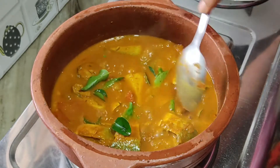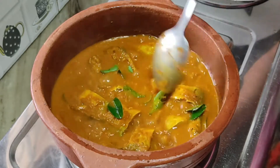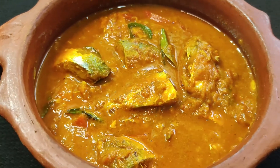Simple and easy South Indian fish curry is ready. With this recipe, we can prepare any variety of fish. Don't forget to like and subscribe.